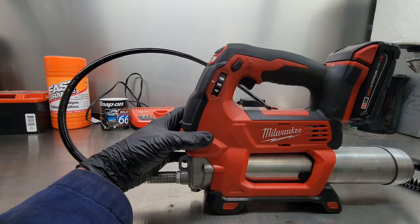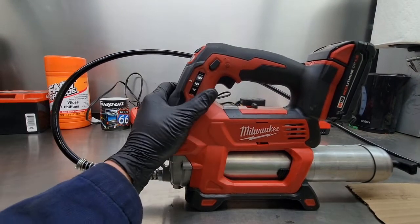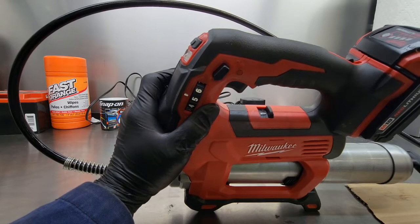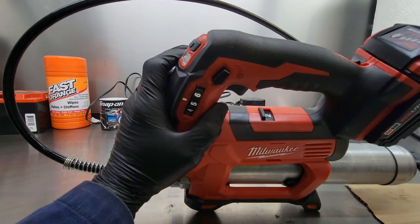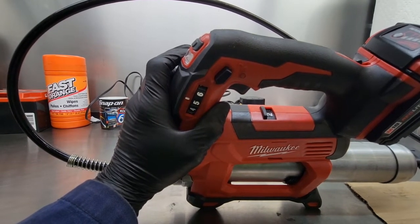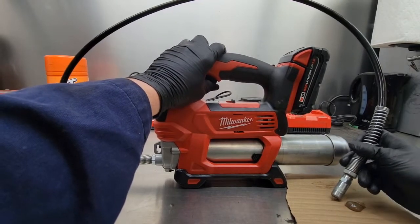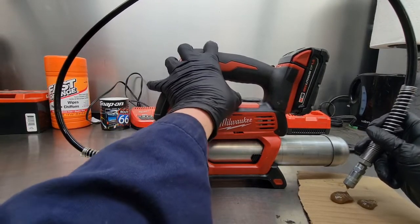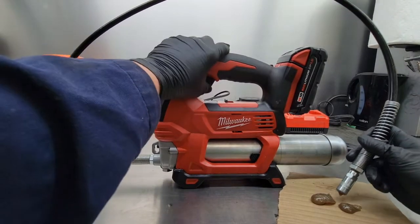That makes sure it's greased right the first time. So if you're doing repetitive jobs that require a metered amount of grease, you can set it to whatever you want. The fourth feature is the two-speed motor. You can select speed one, which is low volume high pressure, and speed two, which is high volume and low pressure. You can hear the difference — it goes through quite a bit more grease.